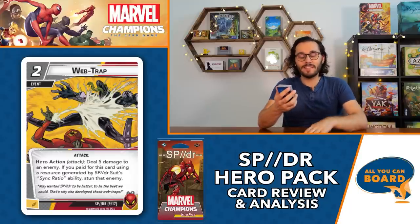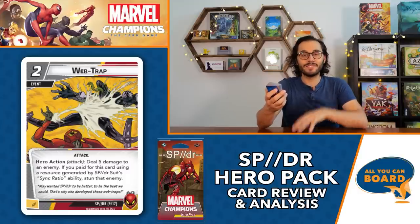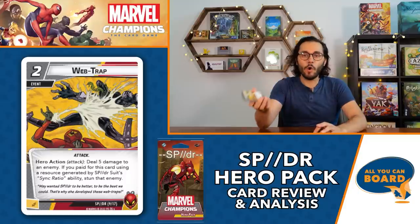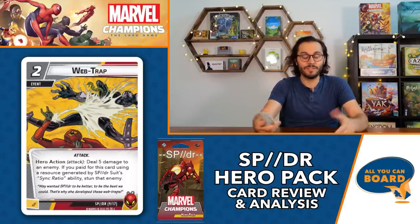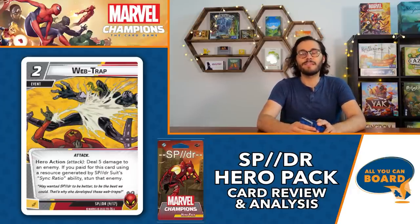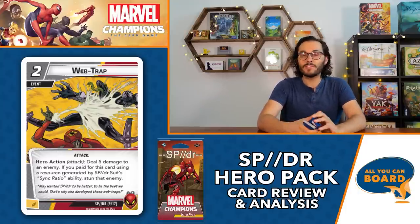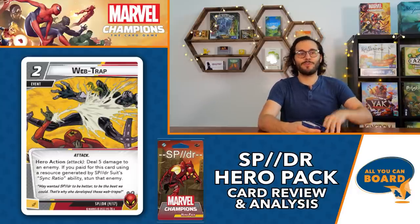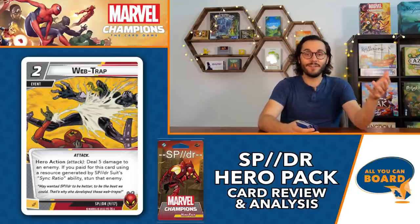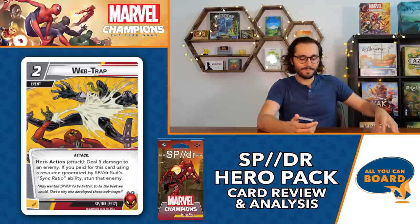Web Trap is a two-cost event: hero action - deal five damage to an enemy, but if you paid for this card using a resource generated from Sync Ratio, also stun that enemy. I would almost always hit the stun on this. Two cost, five damage, and stun an enemy is really really good - it's a cheap way to stun, and the five damage means they get a chunk of health down while being safe on the next villain turn.